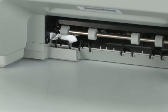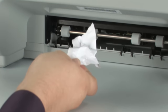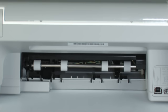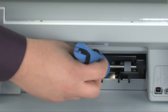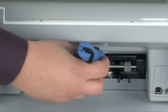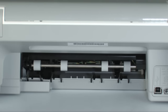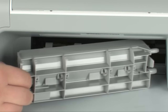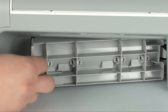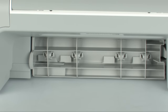Check the rollers and wheels for torn pieces of paper that might remain inside the printer. Use a flashlight to thoroughly search the rear of the printer to find all small scraps of paper — if any torn pieces remain inside, more paper jams are likely to occur. Reattach the rear access door by gently pushing the tabs on the right side into the appropriate slots and pushing the door forward until it snaps into place.